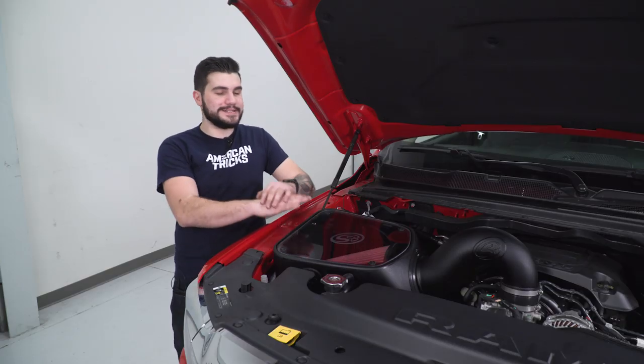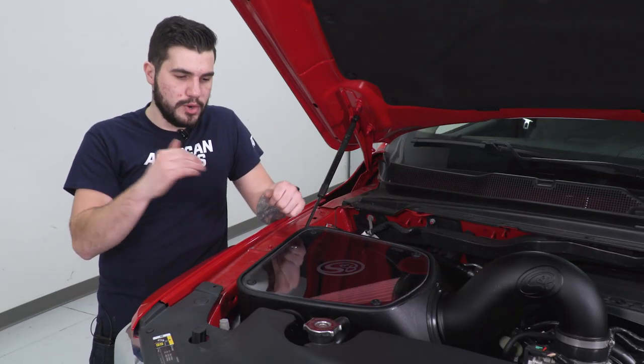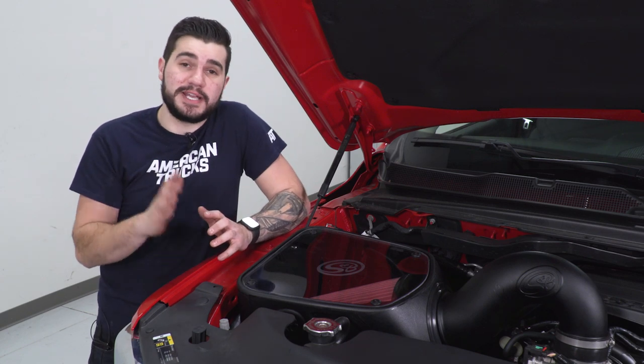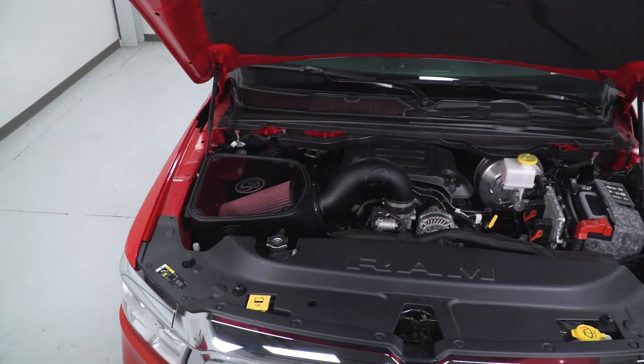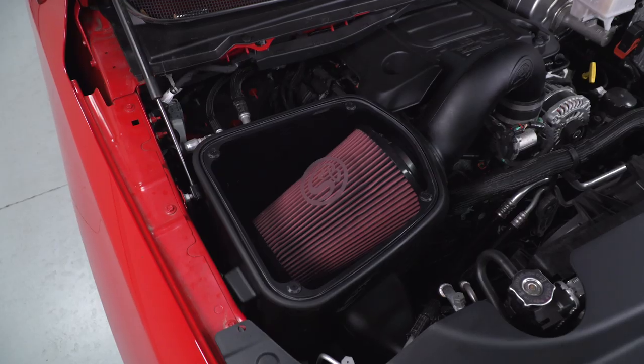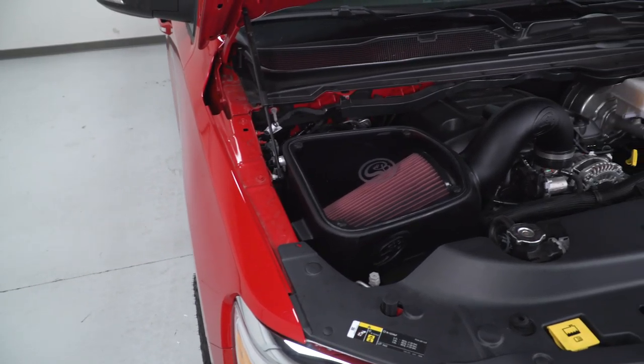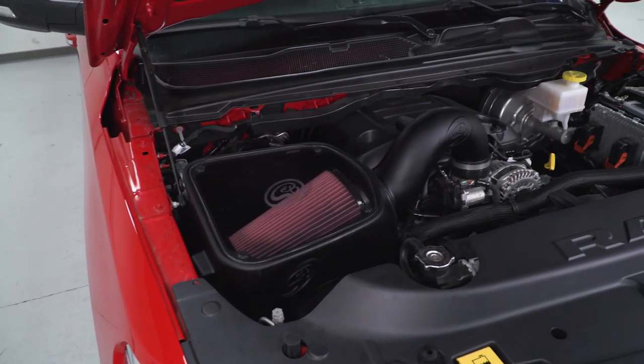This particular kit is not gonna require a tune, which is great for guys looking to just open up the box, bolt it right up, and get going on the road reaping the benefits — no need to spend any extra money going to your local tuner. This being a washable and reusable filter means you get to save money in the long run. When it comes time for routine maintenance and the filter gets really dirty, you pop it out, wash it, re-oil it, and throw it right back in and it's as good as new.